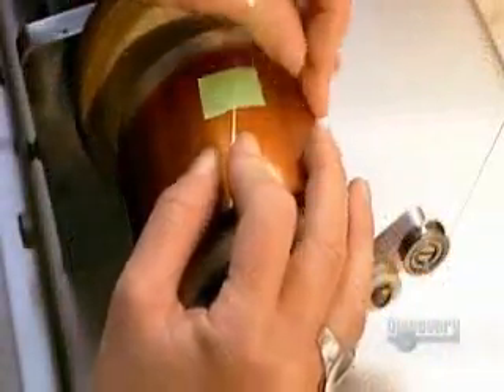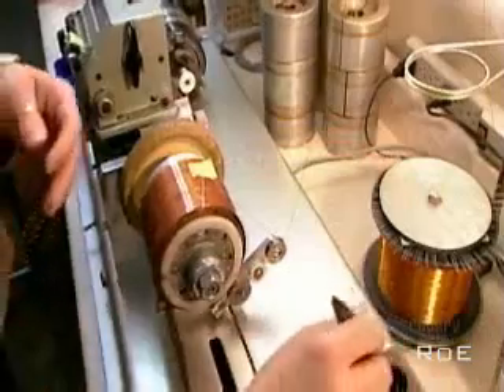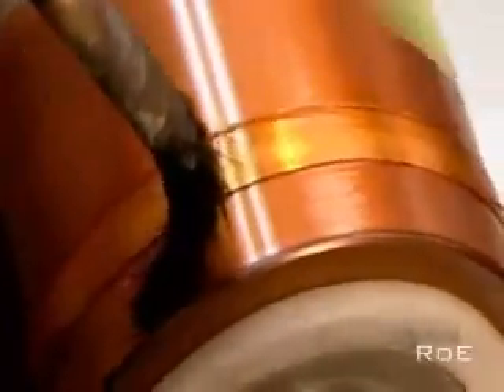Now they wind the voice coil, the electromagnet that will interact with the permanent magnet. An electromagnet is an object that generates a magnetic field only when there's a current running through it. They wind enamel-insulated copper wire, gluing it to a rigid plastic sheet.